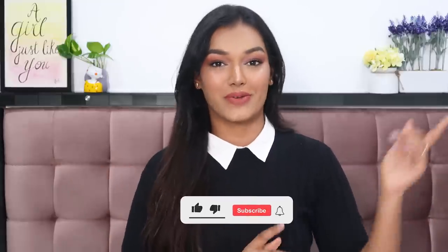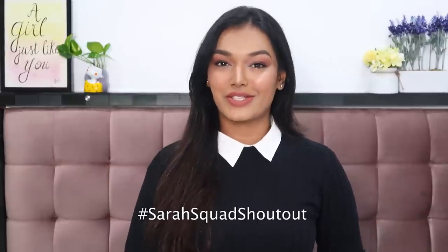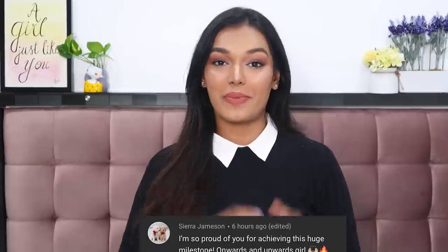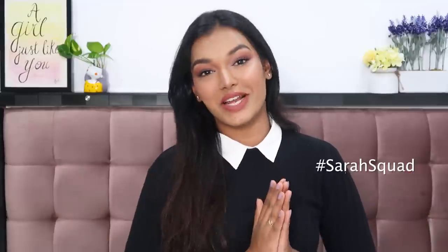This completes the nude monochrome makeup look, perfect for office or college — especially for presentations or big meetings. Let me know in the comments what you think about this look. If you liked this video please hit the like button and share it with friends and family to grow the Sara Squad. Today's Sara Squad shout-out goes to Sierra Jameson — thank you so much! To get a shout-out, subscribe, hit the bell icon, and leave a comment saying #SaraSquad. Stay home, stay safe, and take care — love you all!